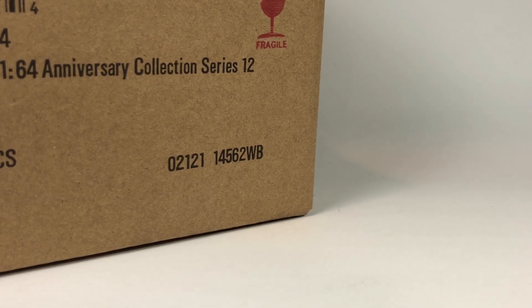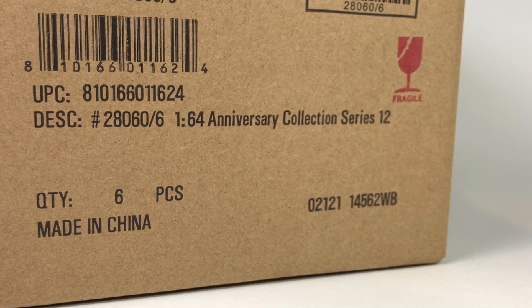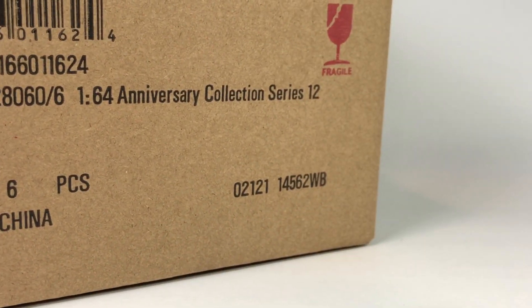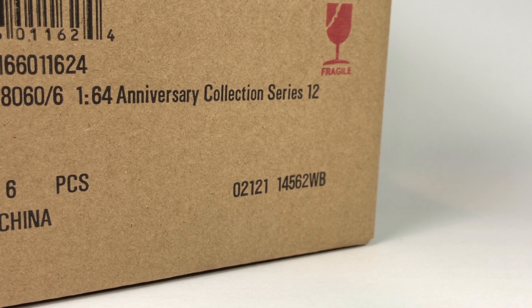Hello YouTube, it's Champion DJK coming at you again with another video and another Greenlight unboxing. Today we've got the Anniversary Collection Series 12, brand new from Greenlight. I usually like the Anniversary Collection series — they usually have some pretty cool stuff in there. I didn't preview it; I didn't order this case for myself. It was ordered for Dicastrum, a person I hub for here in the U.S. If you need to know how I got the cards through Dicastrum, check out his YouTube channel — he provides a lot of good content.